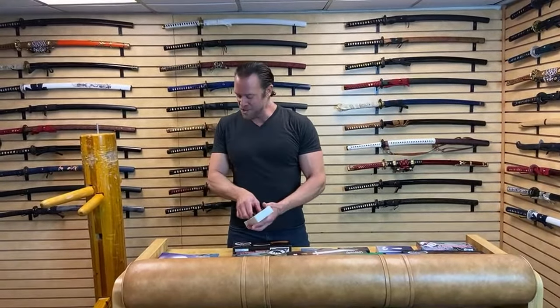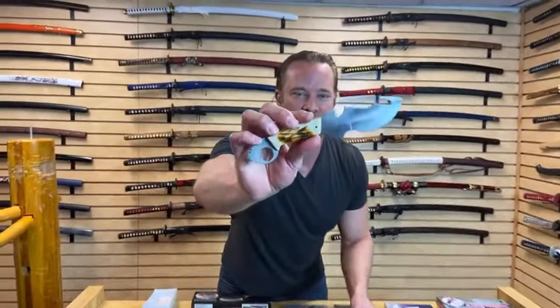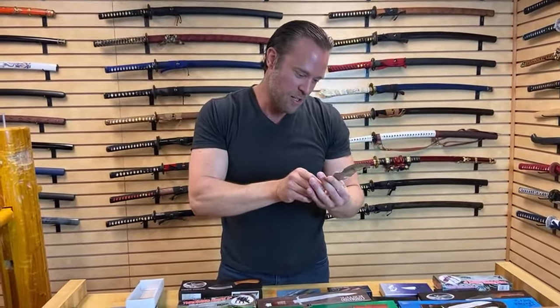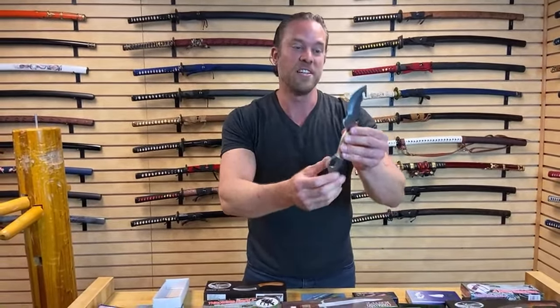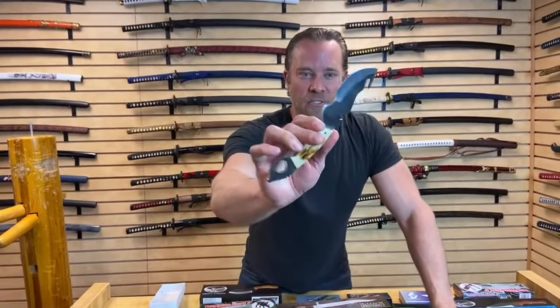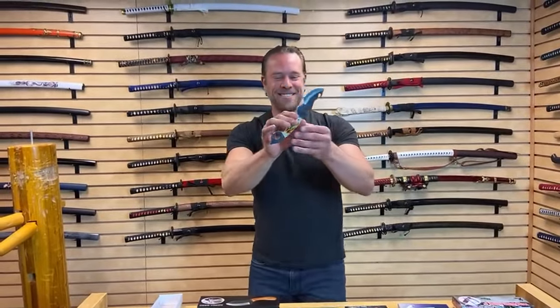This is called the Bone Collector knife. First off, I like how it's full tang — that's kind of cool. But the type of steel isn't even listed, so I'm going to guess this is a 3CR13 stainless steel because it's a fairly inexpensive knife. This is a weird design for a knife. I don't know if I'm too into this design, but we'll see.